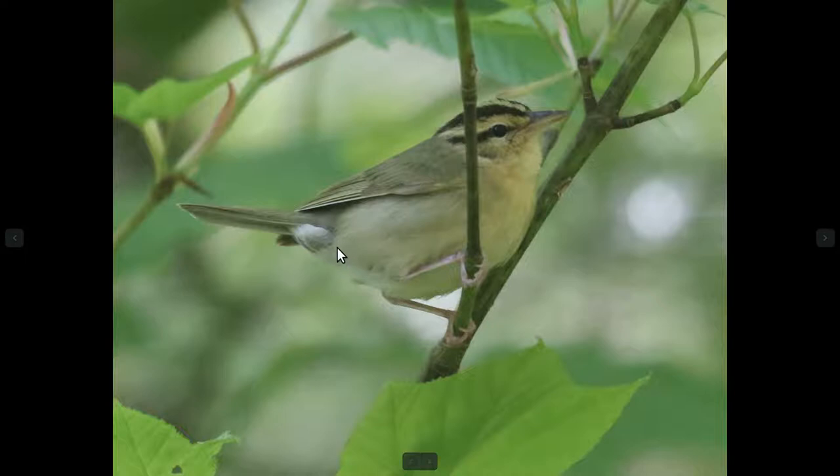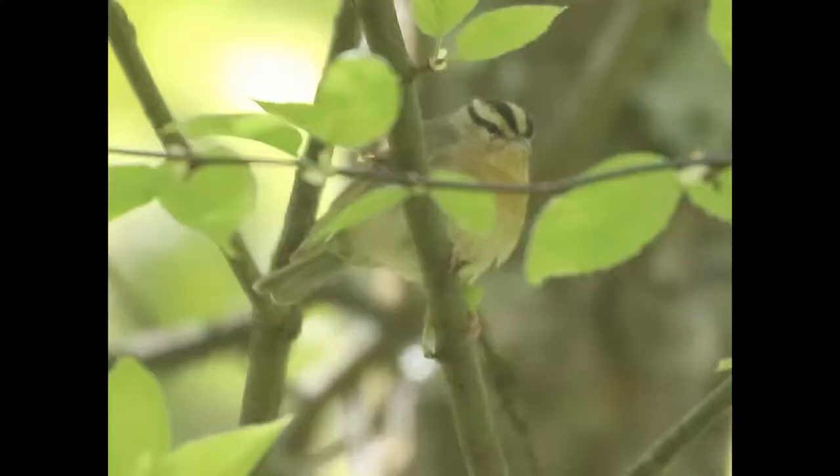One of the main marks you might look at is the smudgy undertail coverts here — these dark smudges — but the main thing you're looking at really is the head pattern. It's really distinctive. You can see the yellowish color alternating with black stripes. If I switch to more of a front view, you can see there's four black stripes. You can't see the one on the left side of the bird, but there's a similar one with the left eye.